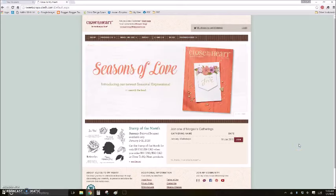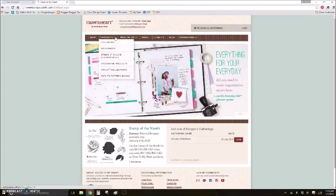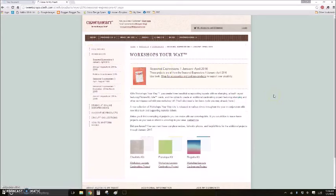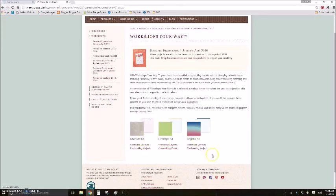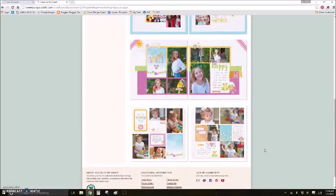Tip six: here's where to find the instructions for creating the Workshops Your Way projects — both layouts and cards. Go to my website at tweetscraps.ctmh.com, then go to the Products tab and select 'Workshops' from the dropdown menu. You'll get right to the Workshops Your Way kits — currently Charlotte, Penelope, and Regatta. Each shows a layout and a card-making project. Clicking Penelope, for example, shows all three two-page layouts plus the pocket scrapbooking page.